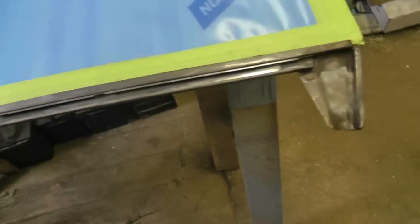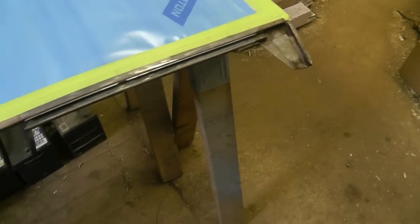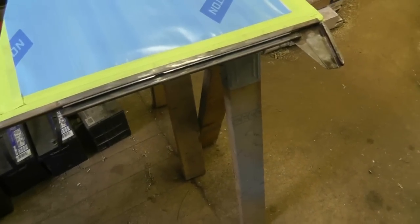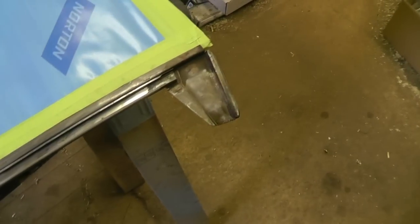I decided I might as well spray these. Somebody had suggested that I paint them even though they're embedded in the door — they said that if you paint them the windows will move more smoothly. So I cleaned them up with some 220 and a nylon wire wheel and an angle grinder.